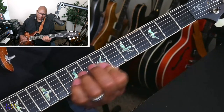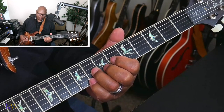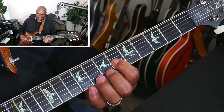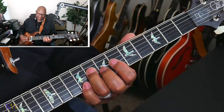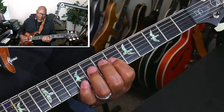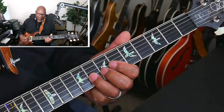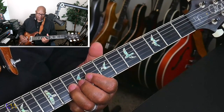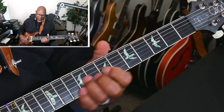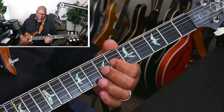From the slide: eighth fret on the G string, sixth fret on the G string. Then D string eighth fret, D string sixth fret. Then sliding from that eighth fret to the tenth fret, and going back to the sixth fret on the G string. I'm going to play the whole thing again.